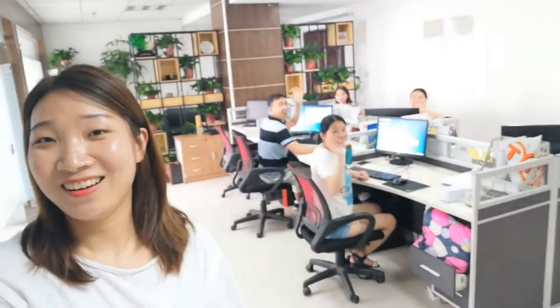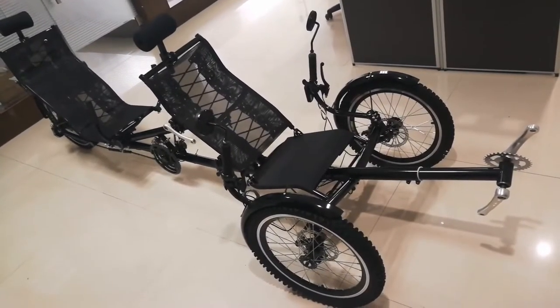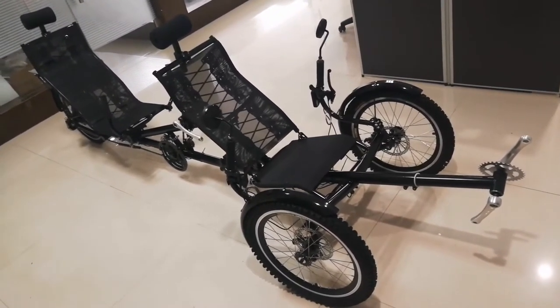Hello, I'm Lisa from MoTrak. I'm in my office here. Say hello everybody. I want to introduce our electric tandem recumbent track. This is our electric tandem recumbent track. It is popular because it can have two riders.